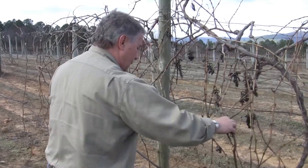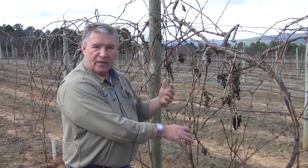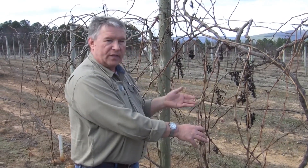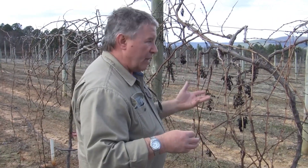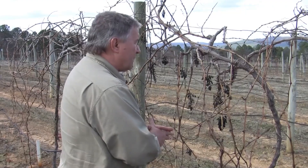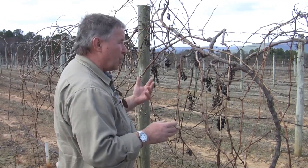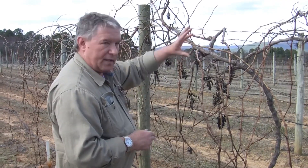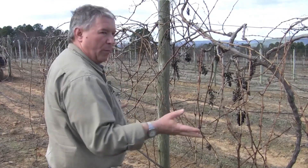You can also look to see if you need to make any replacements in the woody structures, such as if you need to replace a cordon. See if there are any good candidate shoots to lay down in its place. If not, then hopefully in the coming season you can find a good candidate coming out of a basal position somewhere near the head of the vine that can be used as a replacement for that.